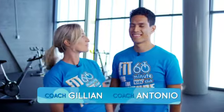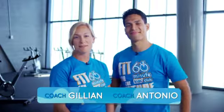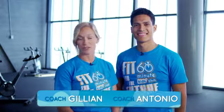Hello, my name is Coach Jillian and this is Coach Antonio. We are 60 Minute Kids Club ambassadors and we challenge your school to be healthy and active in the Fall Challenge.